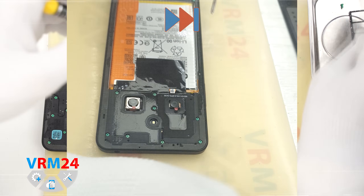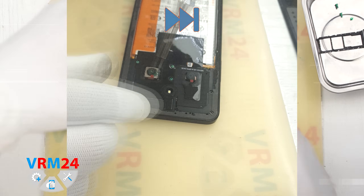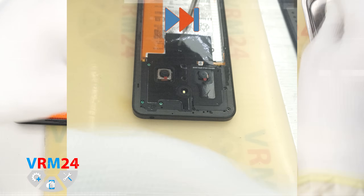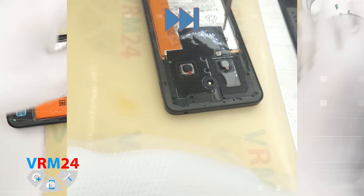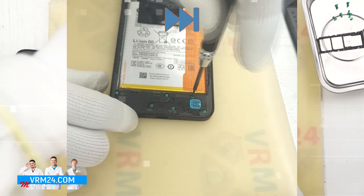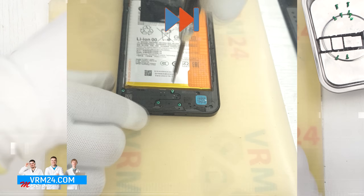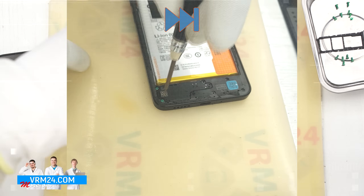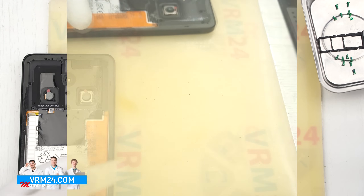Now we move on to unscrewing the screws. For this we use a 1.5 mm Phillips screwdriver or a Phillips #3-0. We place the screws on a dedicated surface — it is best to keep them in order, as screws can sometimes be hard to screw back into the wrong holes. We remove the screws at the bottom of the phone too. Even though they appear identical, it is a good idea to keep them separate.